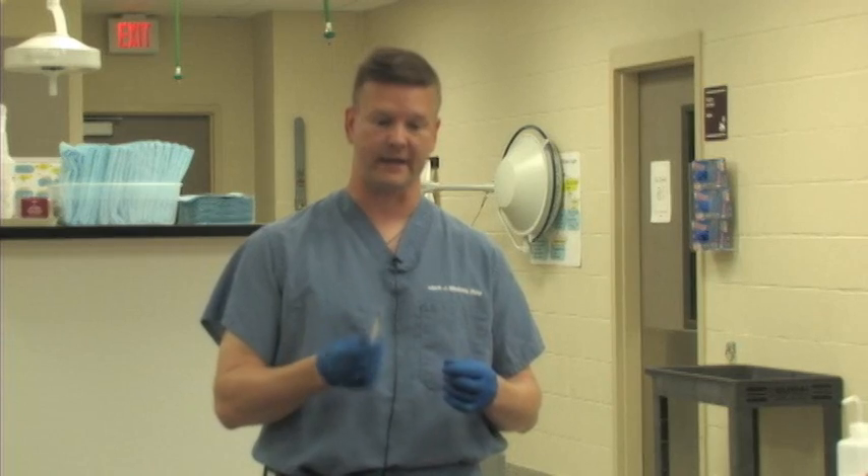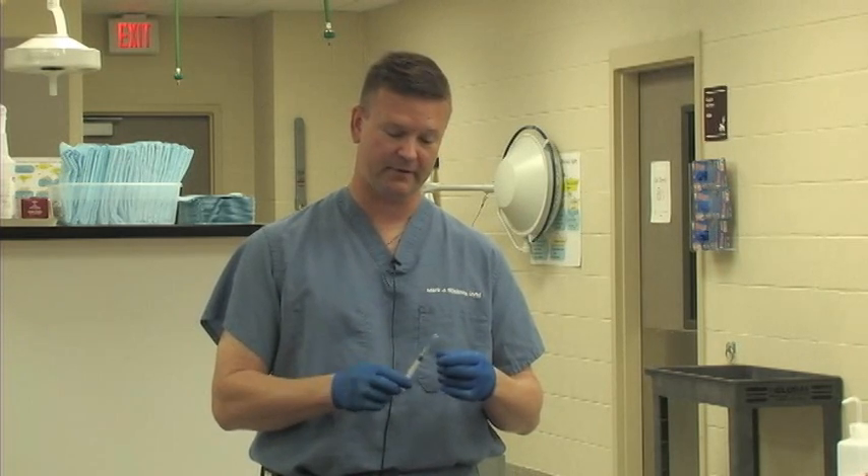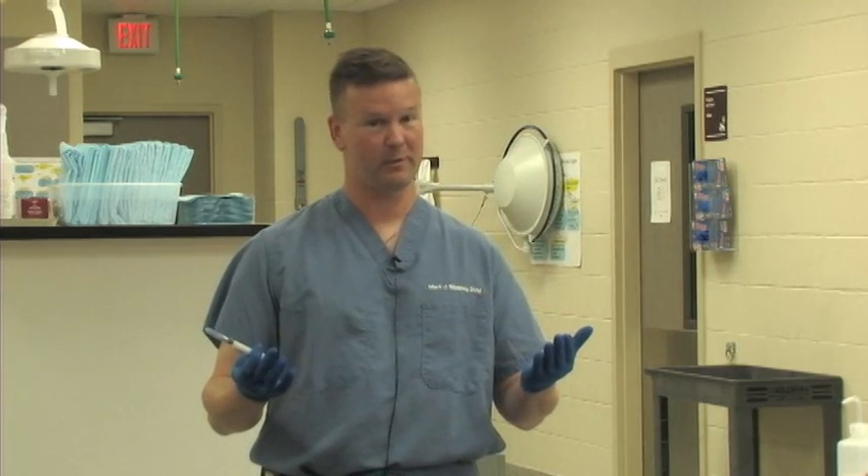We are now ready to give this injection to our pet. Let's talk for a few minutes about needle safety. In human medicine, being stuck with a needle is a big deal and it happens frequently, so lots of safeguards are taken. With our veterinary patients, not only do they have diseases that could spread to us, but we also risk infection in general by sticking ourselves with a hypodermic needle. There are also some medications we would not want injected into our own bodies that are safe for dogs but not safe for us.